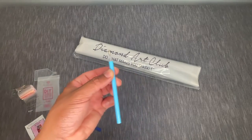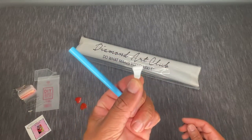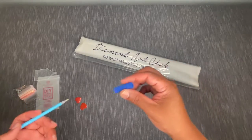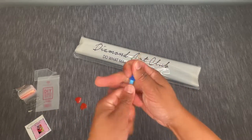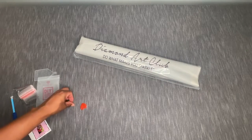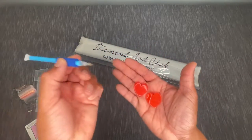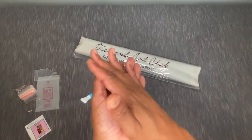You also have a drill pen here, which allows you to place those diamonds. This is a single placer on this side — one drill at a time. They also give you what they call a multi-placer, which lets you place four drills at a time in an area with a big section of one color. You've got a little squishy comfort grip that pops right on. And we also have two plates of wax shaped like hearts. You feed wax into the pen to give it some stickiness so you can place diamonds on the canvas. Two plates should be plenty to get through this canvas.